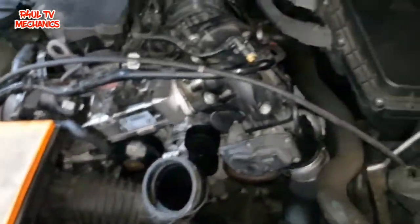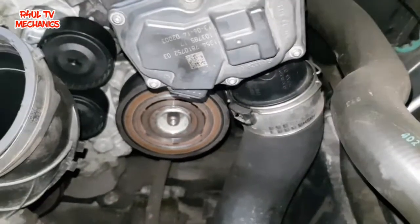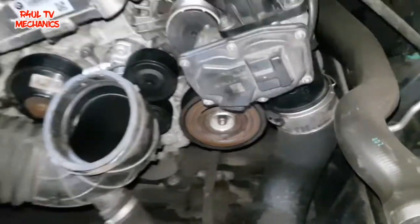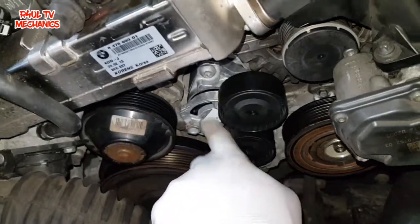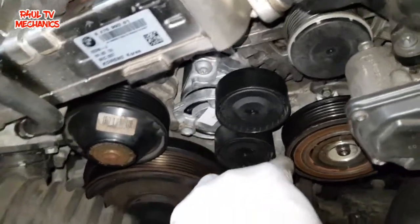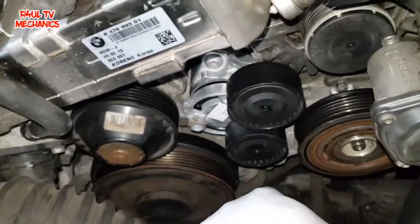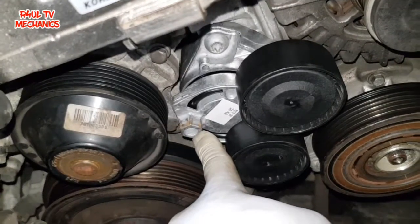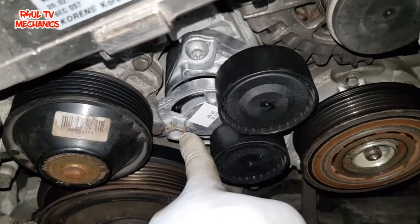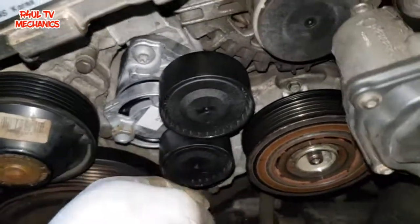That gives us access to the compressor. The next job is to take the fan belt off — the serpentine belt. I've already taken it off; I'll put a picture on the video so you can see which way it goes. To take it off, dead easy: 16 mil, go clockwise on the tensioner and it will slacken the belt, then just take the belt off.